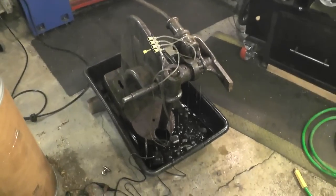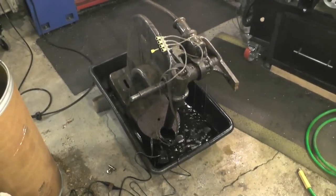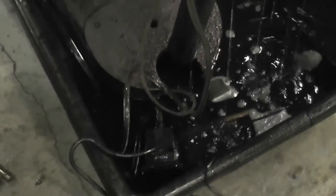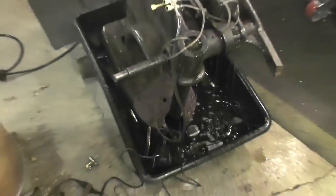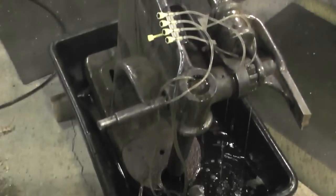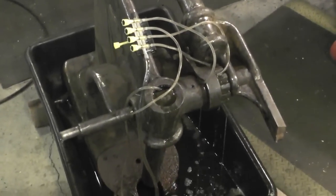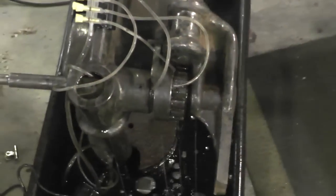Here's the Greenerd Arbor Press in a little Evapo-Rust shower. I've got a small fish tank pump down here, with about two gallons of solution in there. I have a couple of hoses rigged up, with an itty bitty manifold, and tubes running into some of the key components for the gear.